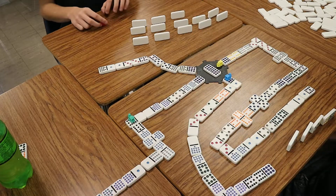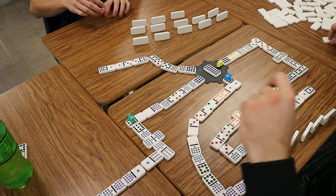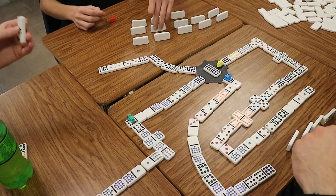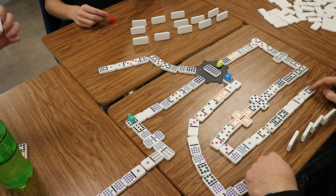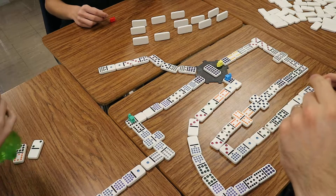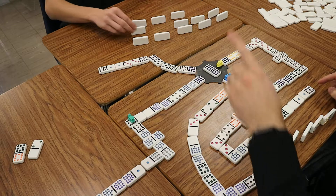Okay, so can you play on this, that, or yours? No. So you have to draw. Can you play still? No. That one here or here? No. All right, so your train stays out. Go ahead. I can play on yours. This one? Okay. Boom. Okay, so your train's not out there.